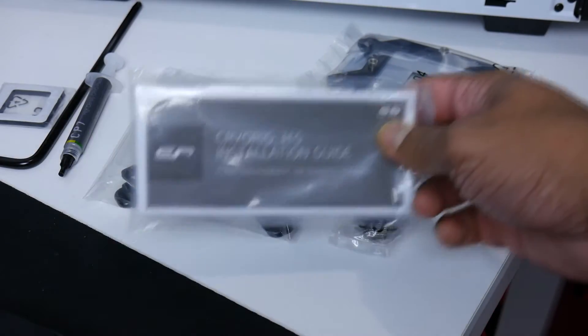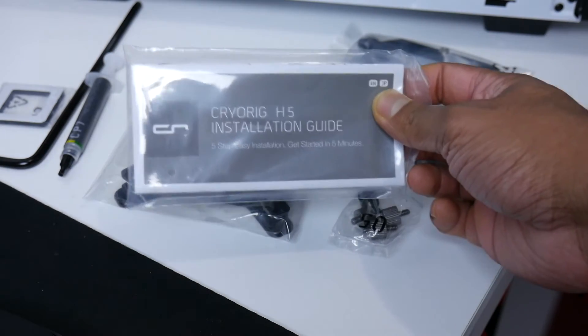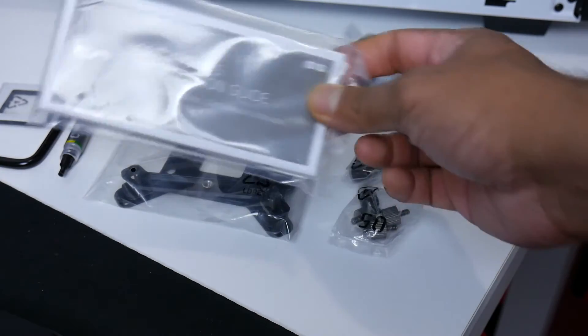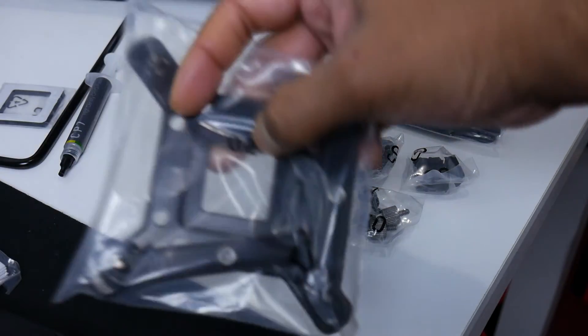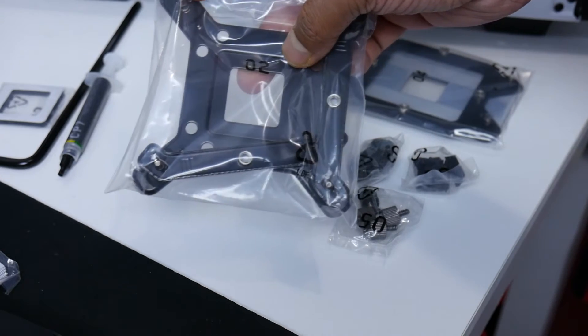As you guys can see, the Kairik H5 installation guide is really easy — they have a simple guide. All you have to do is follow the guide, and each package has a number on it. So if you are installing on LGA 2011 or LGA 2011 V3, you would go with the number two bracket.